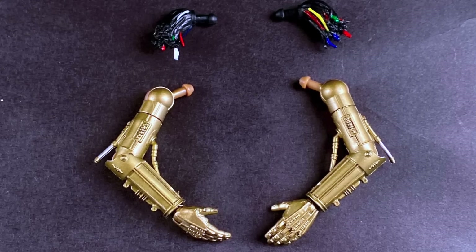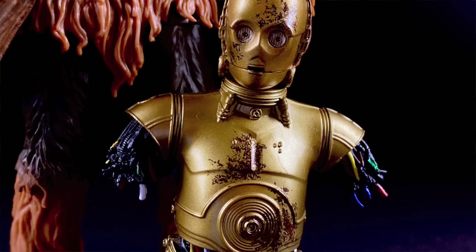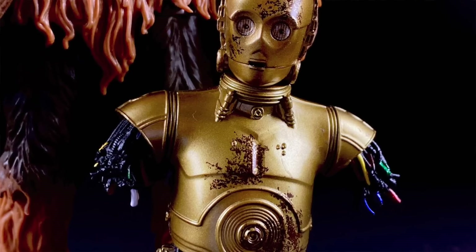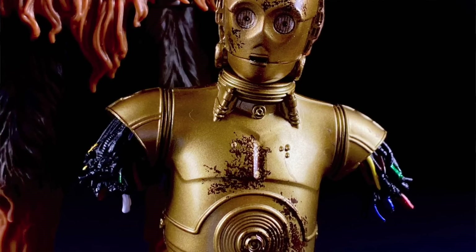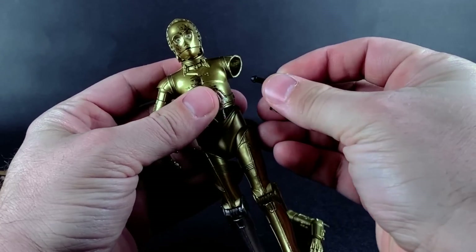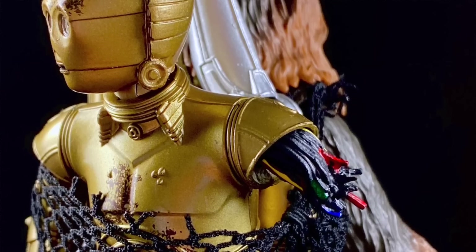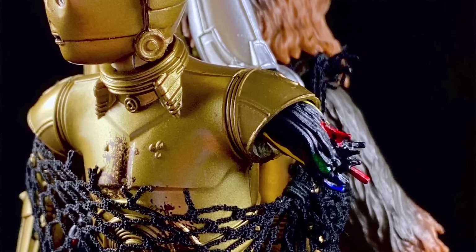C-3PO actually comes with the most accessories any C-3PO has ever come with until this year. Typically he comes with nothing. First, we have his arms — they're technically accessories because what comes on him in the box are these little wiring bits that plug into where his arms go. This completes the look to make it seem like his arms have been ripped out of their sockets with wires trailing. It's easy to pop them out and pop his real arms back on. They look good either way, and I appreciate the detail since they could have just ignored it entirely.